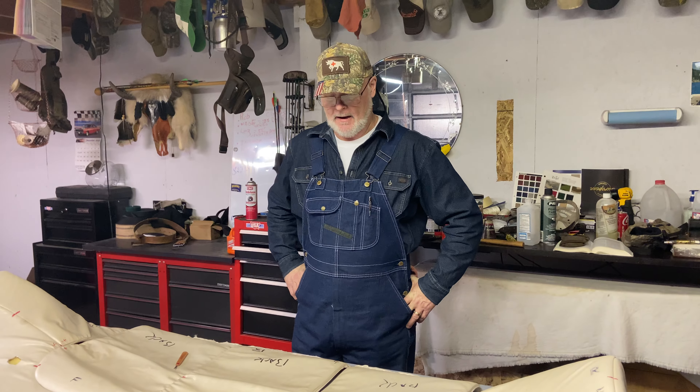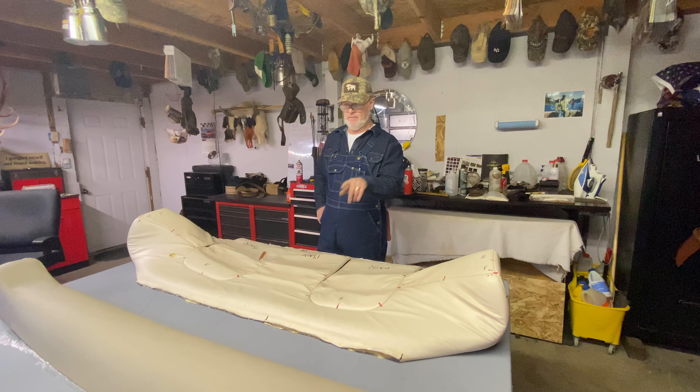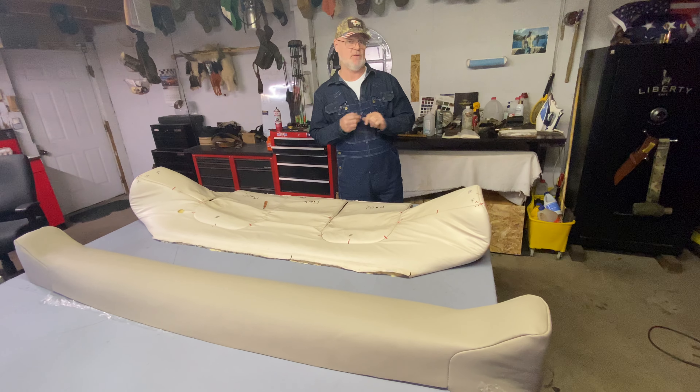Hey guys, Colt from Spittin' Tax Upholstery, Spokane, Washington. Welcome back. We're doing some marine upholstery today, and we just did a video on this seat. If you'll notice, the perfection that you can do as well.